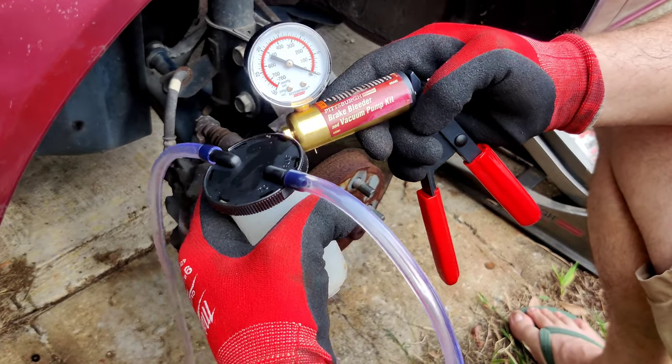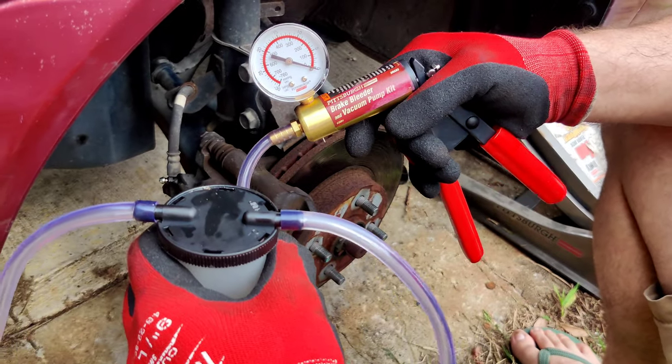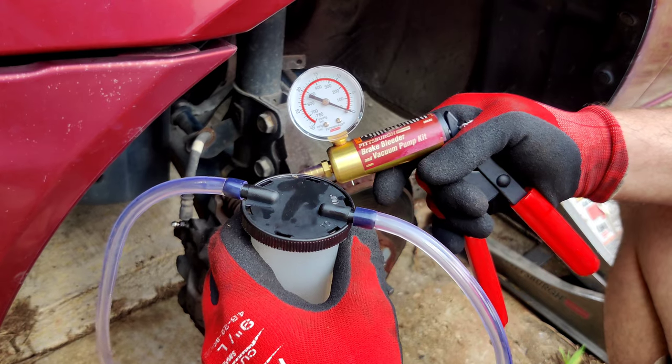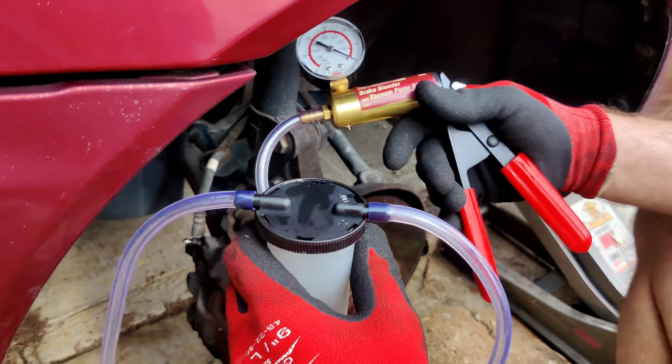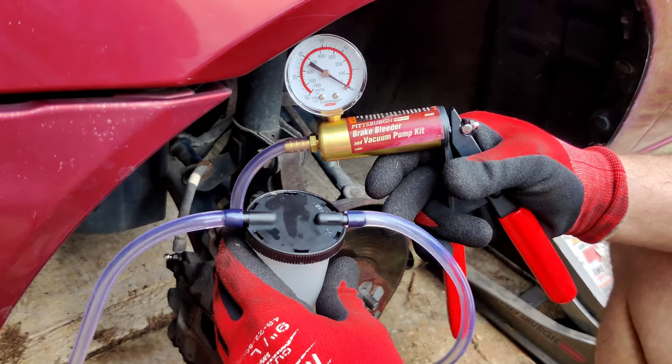This is the Pittsburgh Brake Bleeder and Vacuum Pump Kit. They're real inexpensive — I think I paid like 20 bucks. I was having a little bit of trouble, and reading through some comments online and using a little common sense, I wanted to share some things that might help whoever buys one of these. I just bought it — obviously it's really dirty — but I just did the other three wheels and now I'm an expert.